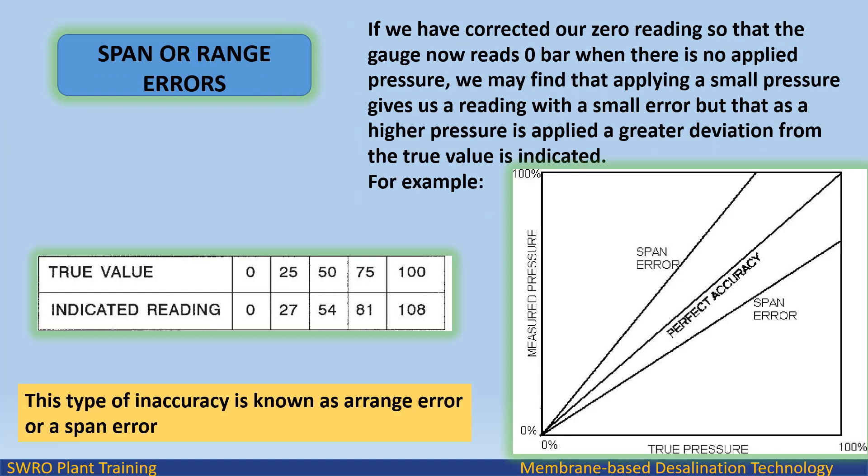Span or range error: if we have corrected our zero reading so the gauge now reads 0 bar with no applied pressure, we may find that applying a small pressure gives a reading with a small error, but as a higher pressure is applied, a greater deviation from the true value is indicated. A graph of true value versus indicated reading shows this variation.